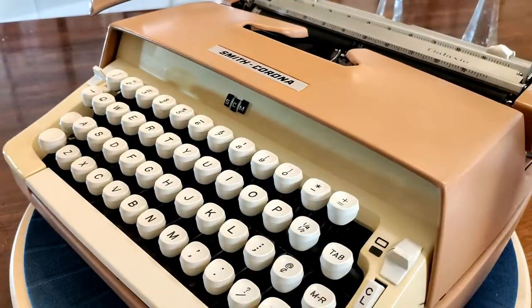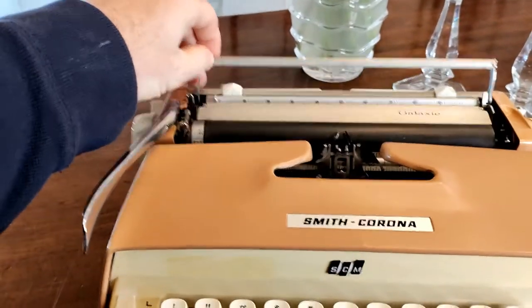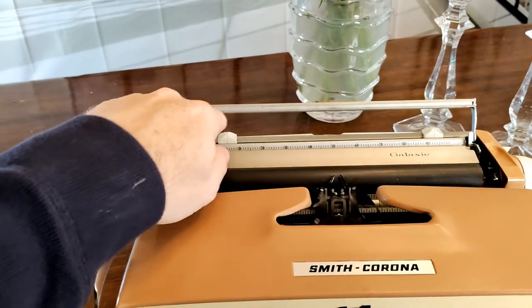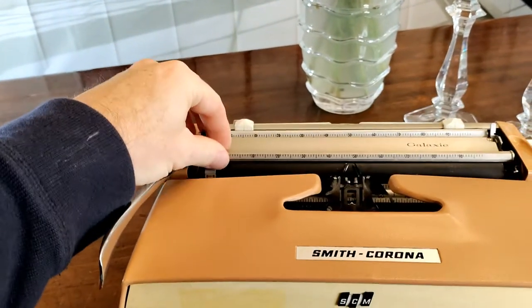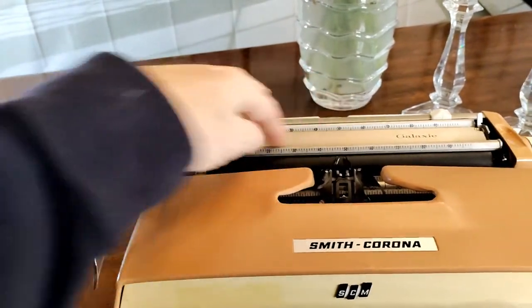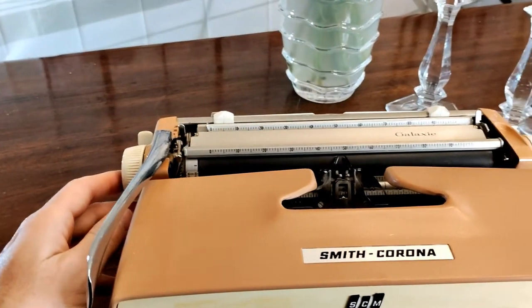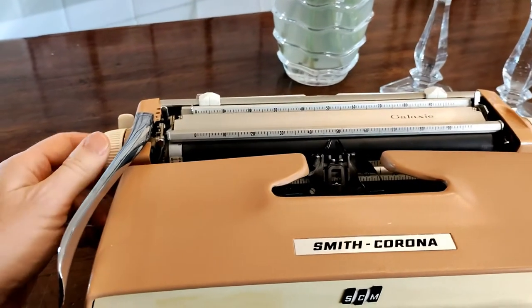We also have a different paper bale — just a straight bar. This machine has lost its interior component, but there used to be a very thin metal rod with some very small hard plastic rollers to facilitate the paper rolling underneath the paper bale. Interestingly enough, this machine without that interior component does absolutely fine on keeping the paper compressed against the platen. So it's nice to have, but you don't really even need it.